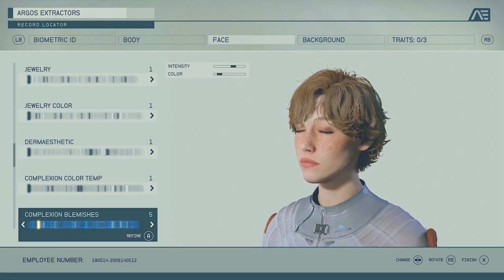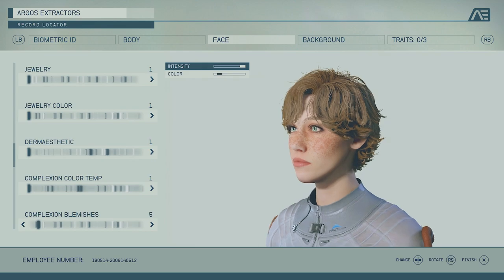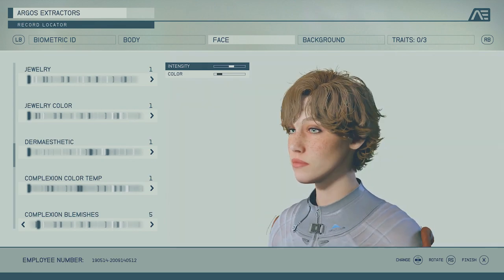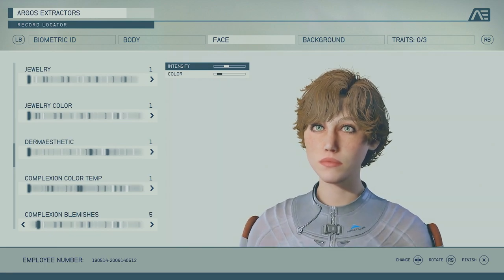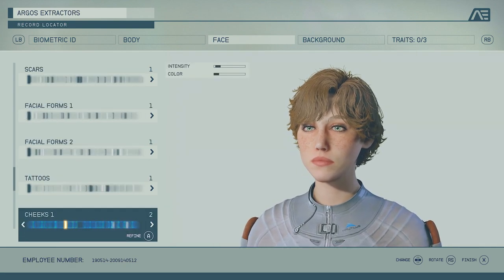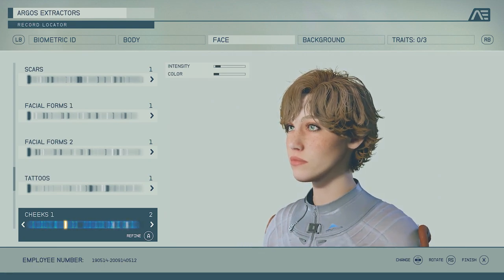If you want to put any jewelry, go for it. We put freckles on — the freckles intensity and color is the most important part. If you overdo it, it's too much. In real life I have freckles and not a lot of people notice unless they come up close. Mine is subtle, so it can really go unnoticed. That's number five.